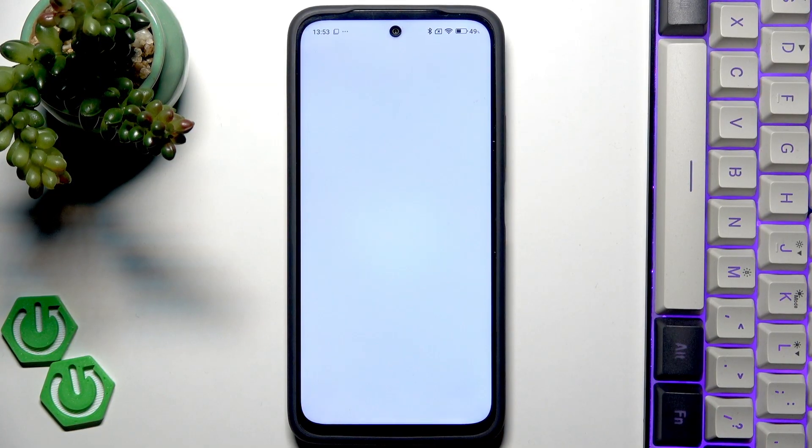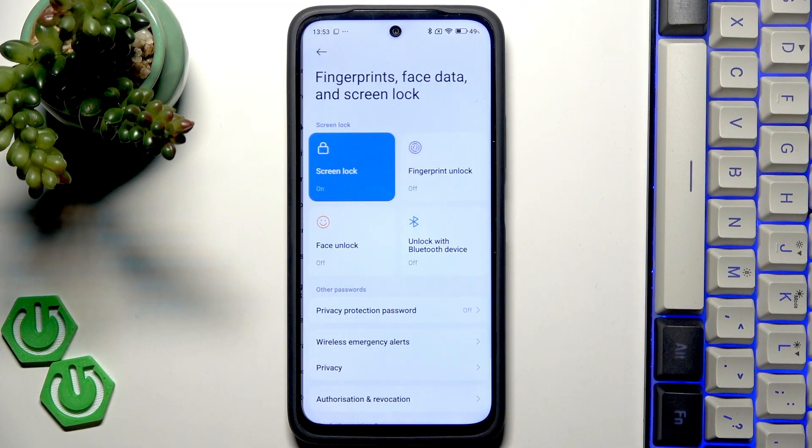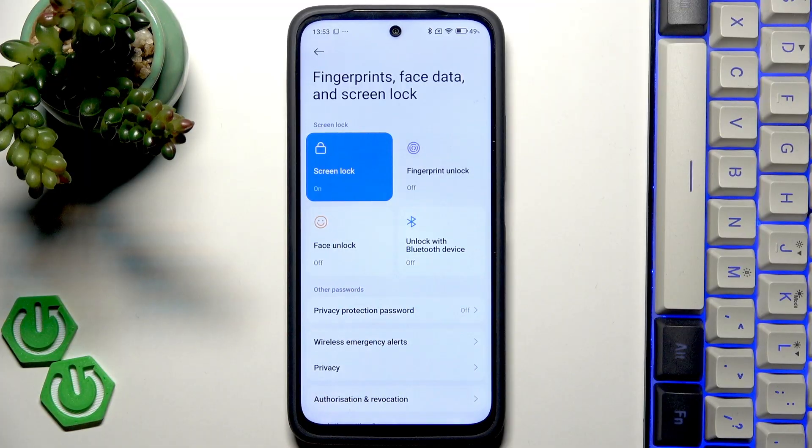So let's start with opening the settings and here we have to scroll and find fingerprints, face data and screen lock. Then let's tap on fingerprint unlock.